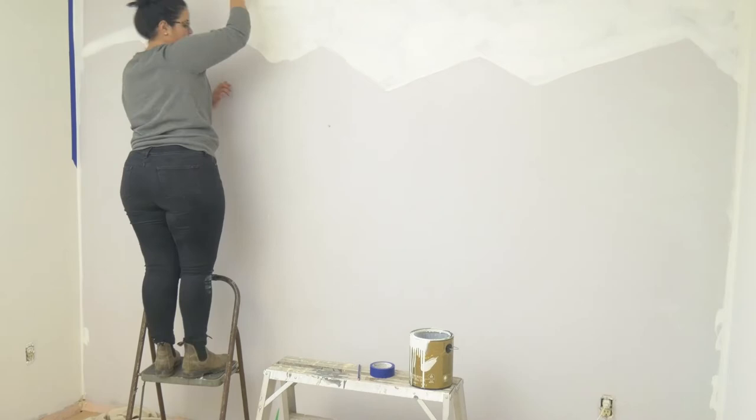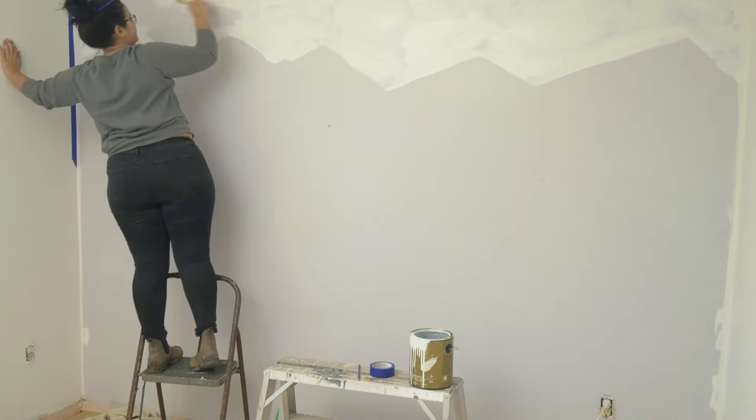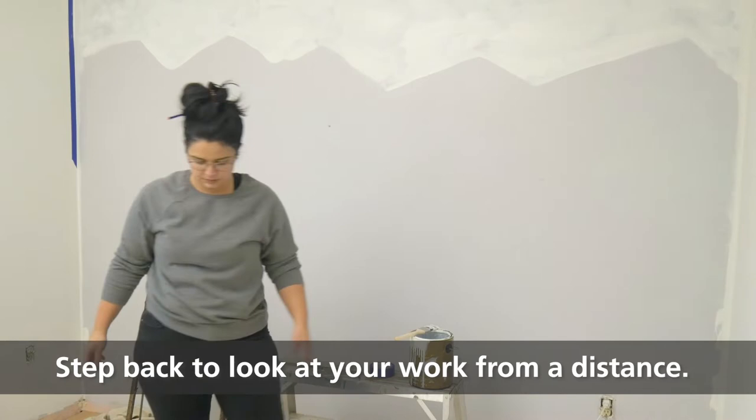Step back and see if you like the flow of your mountains. I found the peaks all looked a little too similar, so I'm going to be adding a deeper valley and I just go right over it with white paint.